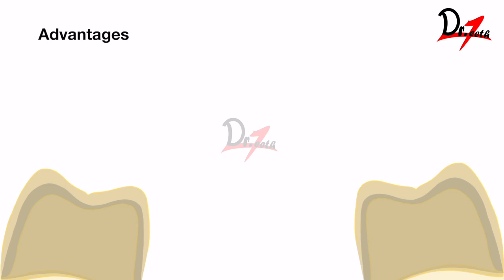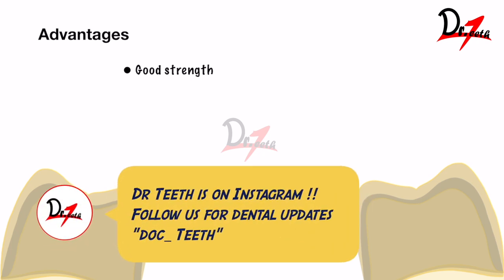Starting with the advantages — it has good strength, though lesser than all-metal because the porcelain layering on top is brittle and prone to fracture. Still, it has a good amount of strength. As you can see in this picture, we have our tooth, then a metal coping on top, and a porcelain layer — that is why we call it a porcelain fused to metal crown.